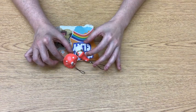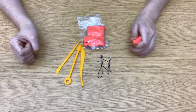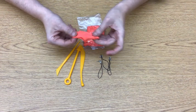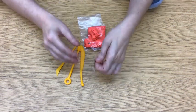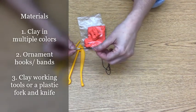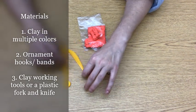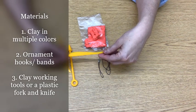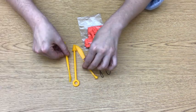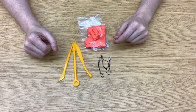Now let's go over our materials. Our materials are so simple today. Everything actually came in the kit that I ordered. So I have the air dry clay in multiple colors, and this kit came with these little attachments that are for keychains, but you can buy these separately — you can get them at a craft store or at Walmart in the craft section. This kit also came with some clay working tools like a knife and some other little textured tools. If you don't have that, you can just use a butter knife and a fork at home.